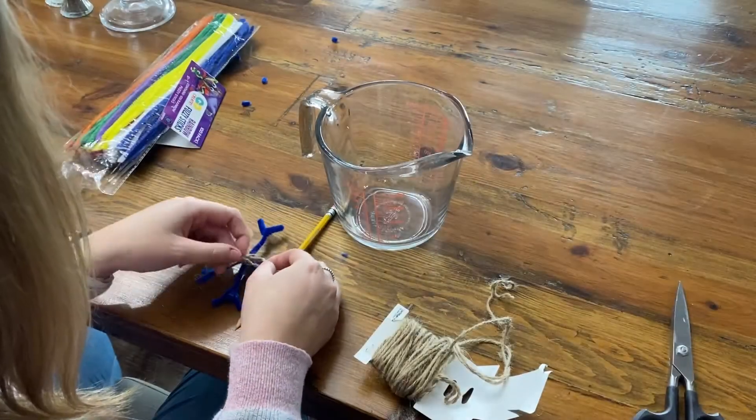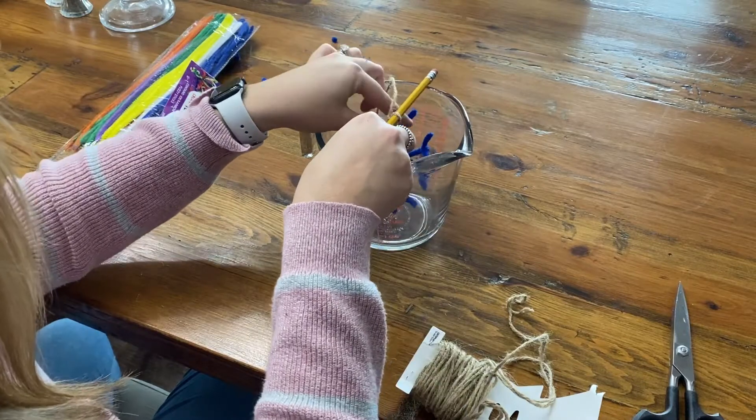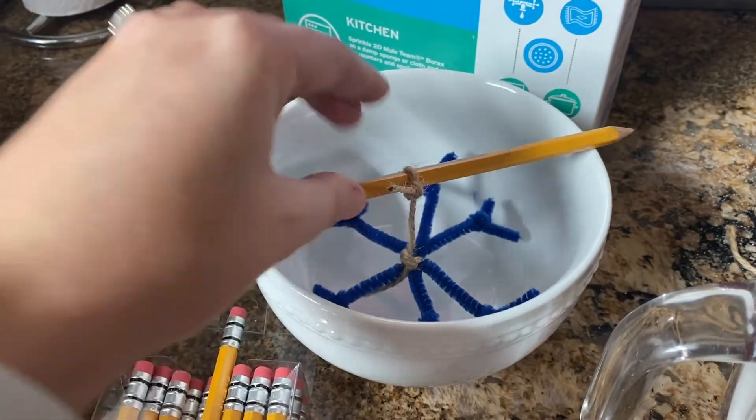Next you're going to cut a small piece of string. Tie one end to the center of your snowflake and the other end to the pencil, after measuring to make sure the snowflake doesn't touch the sides or the bottom of the glass. I did a second snowflake in a bowl too.